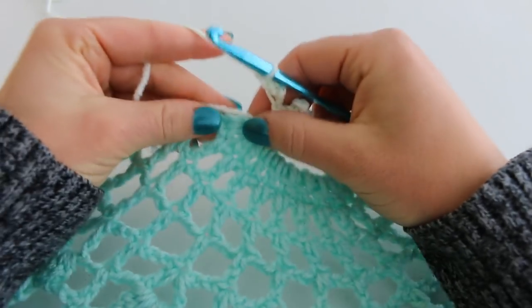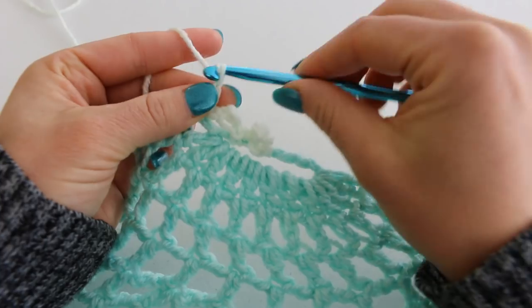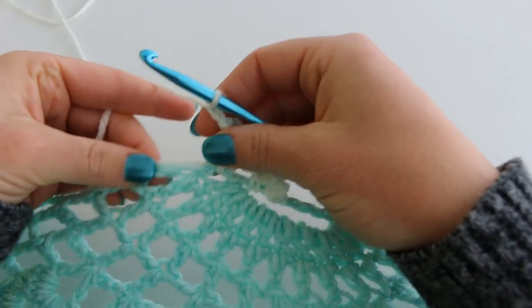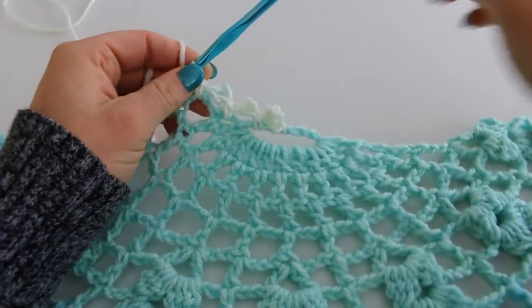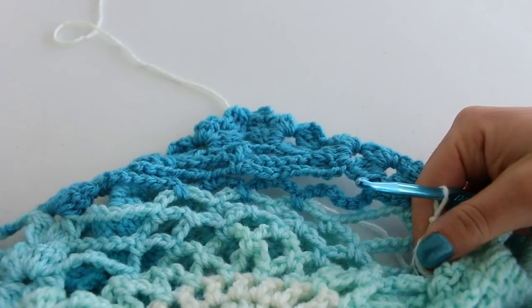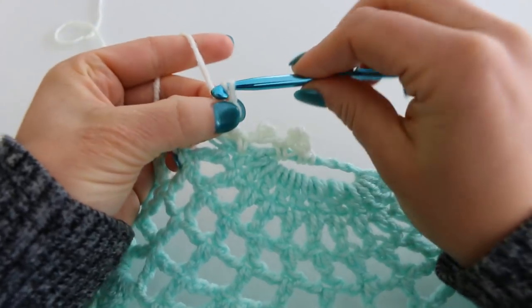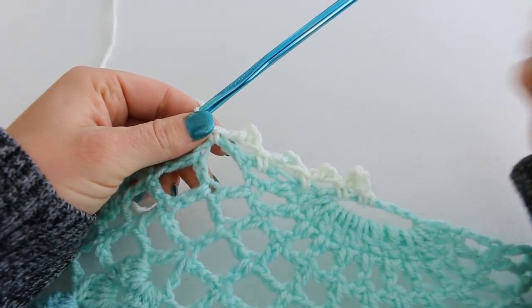Chain 1 and single crochet into your row end here. Chain 3, 1, 2, 3. Slip stitch to form your picot. Sometimes those are a little bit difficult. Chain 1 and single crochet. We're going to continue in this fashion all the way around our shawl, even up and down the points of the pineapple. So you're going to go up one side and down the other with these picots. After you single crochet, just chain 3, slip stitch to form the picot, chain 1, and single crochet. Repeat all the way around.